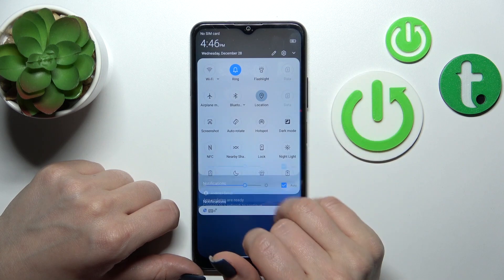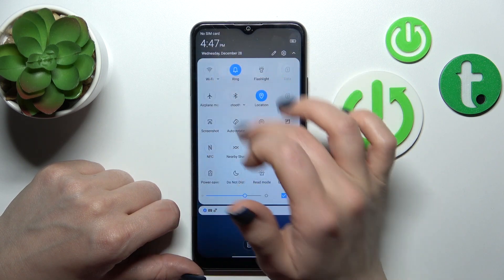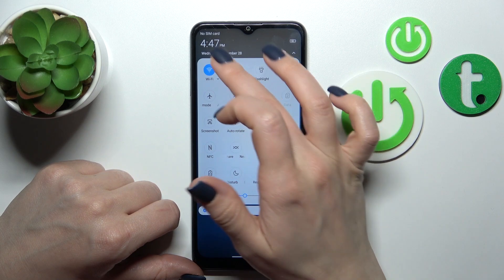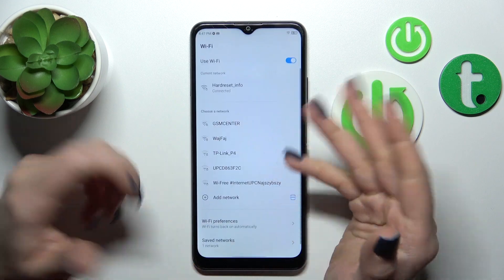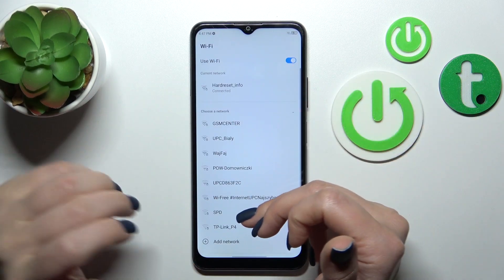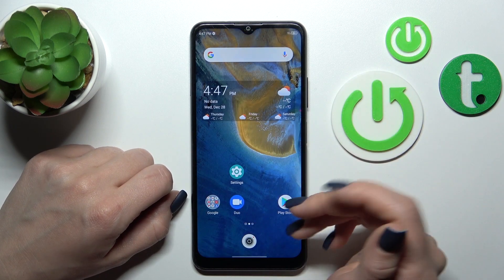There is also one more way to do that. Just open the notification banner shortcuts and click on the Wi-Fi switcher to activate it or turn it off. If you want to launch Wi-Fi settings, hold it for a while. After that, just in the same way choose the network, enter the password and tap to connect.